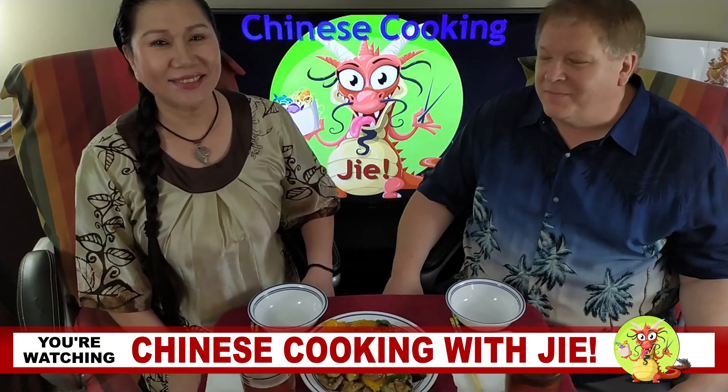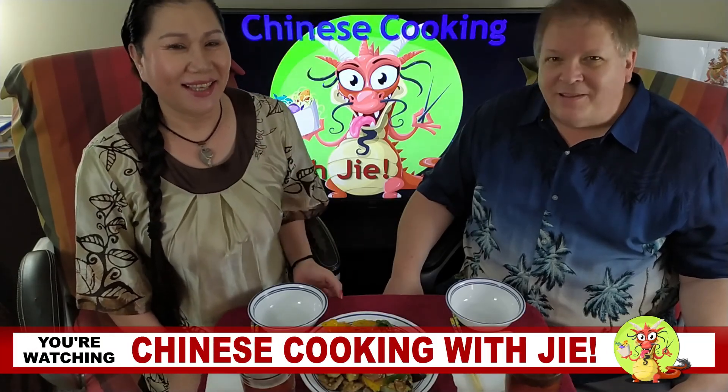Hi, welcome to Chinese Cooking Week. I'm Jie. And I'm Lin. Today we cook potato, eggplant and pepper. The Chinese name is Di San San. And she's also added pork.